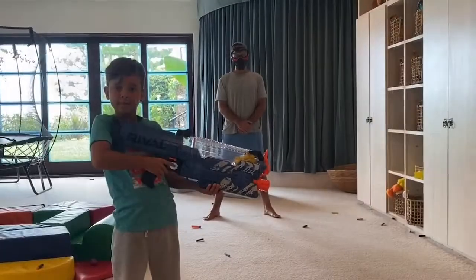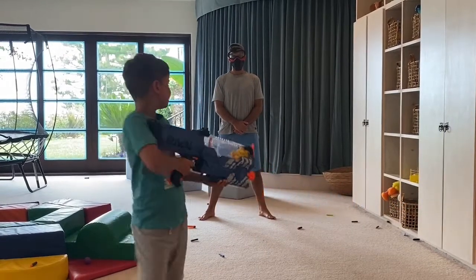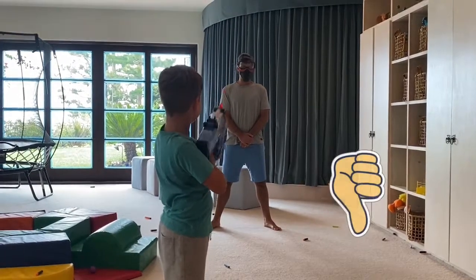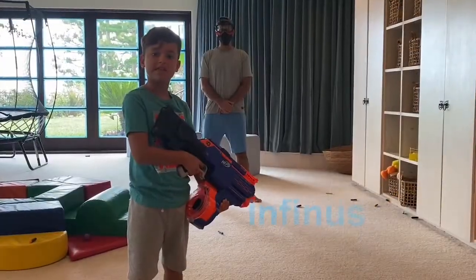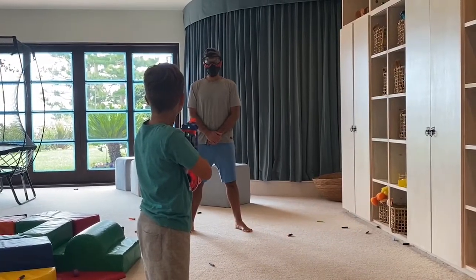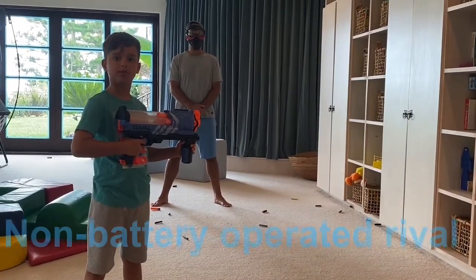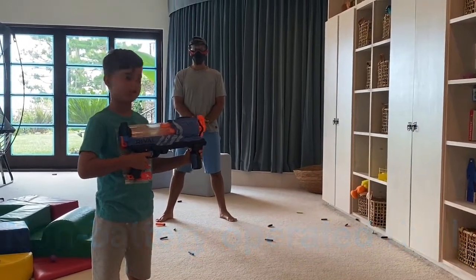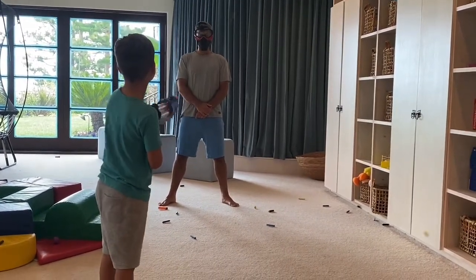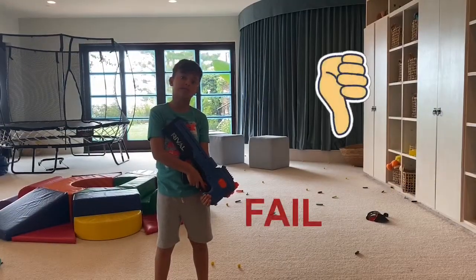This is probably the biggest Rival ever. Let's check it out. This is me and Finneas. This is the non-battery operated Rival. Sorry guys, but this gun didn't work.